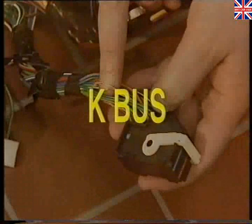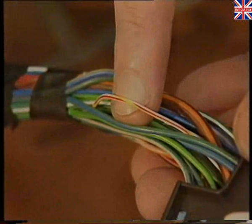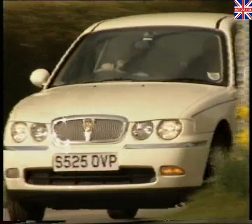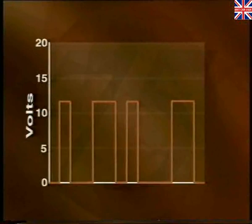The K bus system is slightly slower than the CAN bus. It uses a single white wire with a red and yellow tracer. It's capable of carrying 9,600 bits of information every second. And because it's slower than the CAN bus, it's used for less critical systems. The K bus is used to communicate with all the body electronic systems and with the instrument pack. Incidentally, it's called K bus because the German word for body is 'carrosserie'. The K bus switches between 0 and 12 volts and has a low electrical impedance, making it resistant to electromagnetic interference.